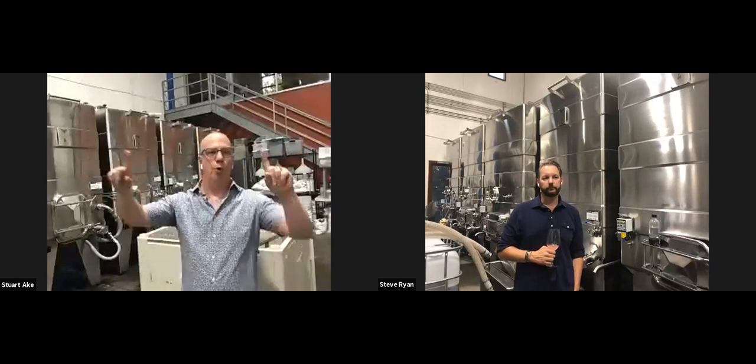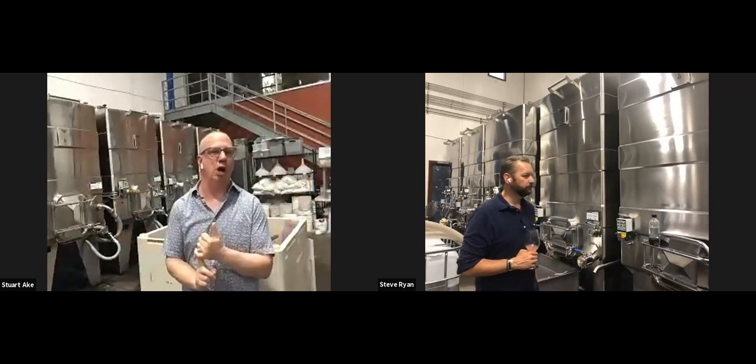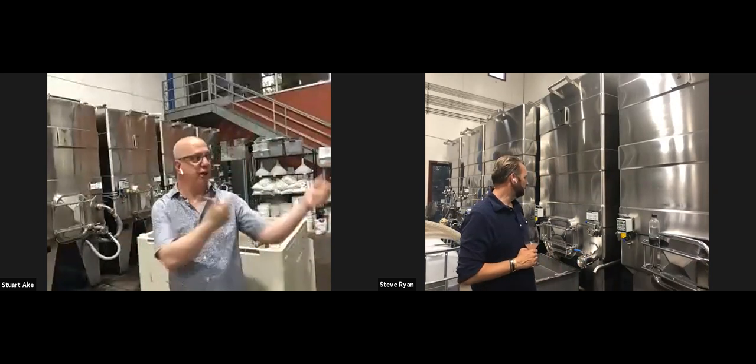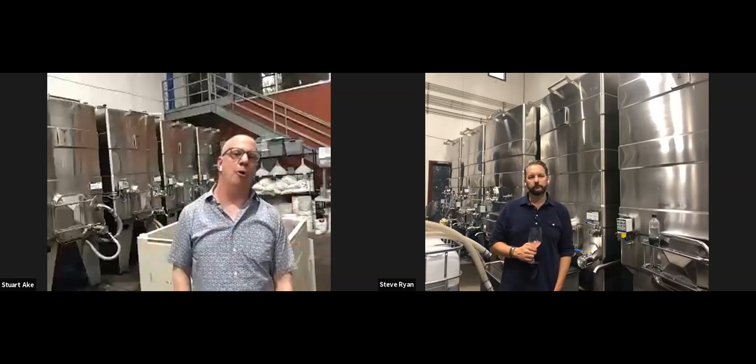We'll play with different temperatures depending on whether we're making a Chardonnay, Viognier, Sauvignon Blanc, or that rosé, which we extended out for almost a month.